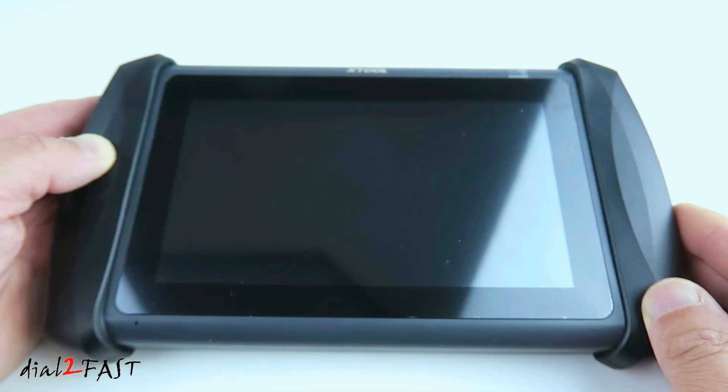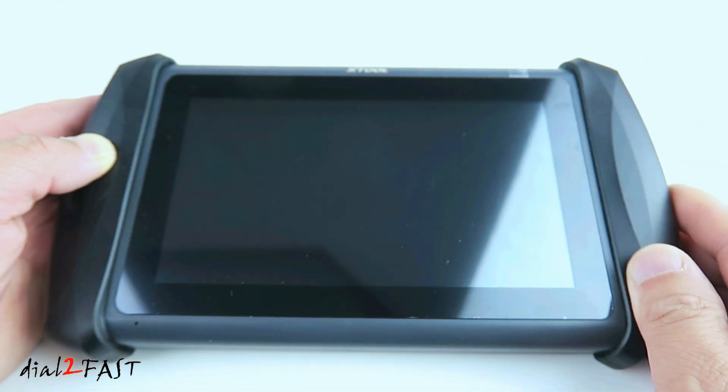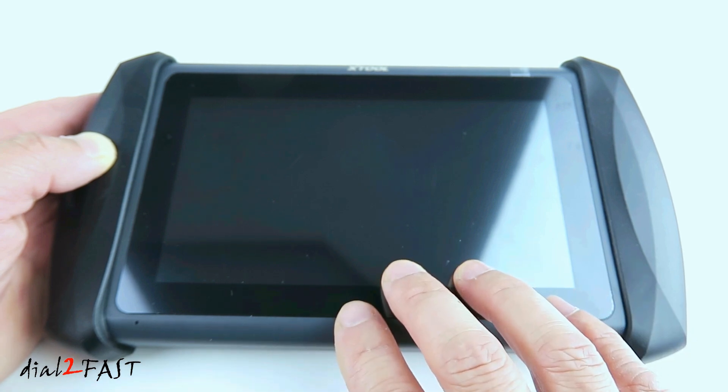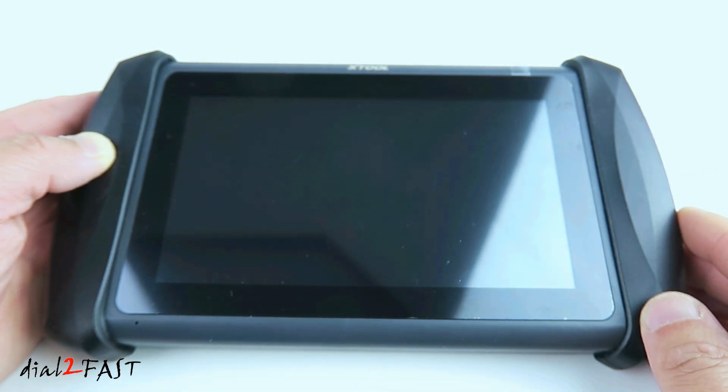Looking at this Xtool IP819 scan tool, it has a 7-inch color LCD touchscreen. The resolution on it is 1024x600. This device runs Android 5.1.1 with 2GB of RAM and 32GB of ROM. There is an internal 5000mAh battery and also has built-in 2.4GHz and 5GHz Wi-Fi.